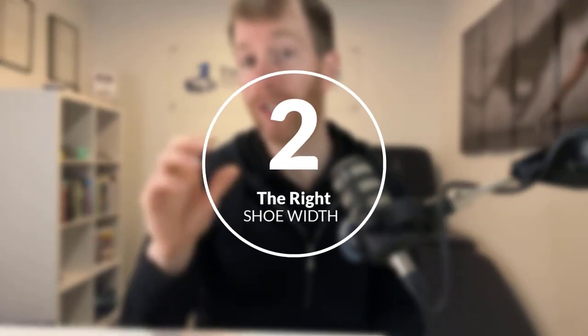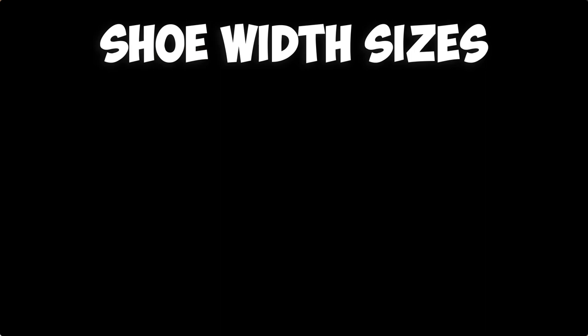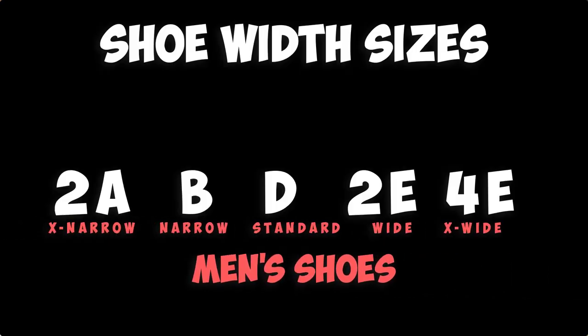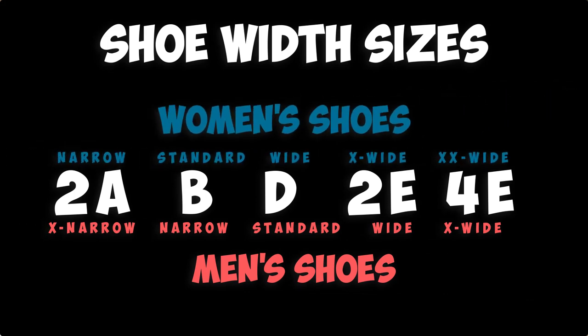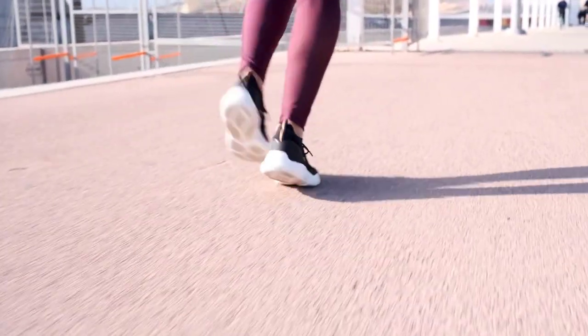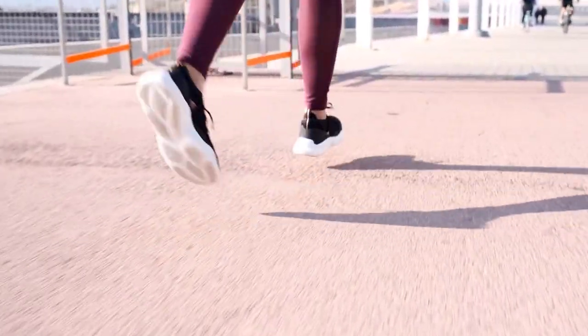Step two is to find the right shoe width. The most common width sizes are 2A, B, D, 2E and 4E. A standard width for men is D and a standard for women is B. When you put a shoe on, the ankle should feel secure and your toes should be able to splay out within the toe box. Try on different shoes with different widths and select the most comfortable.